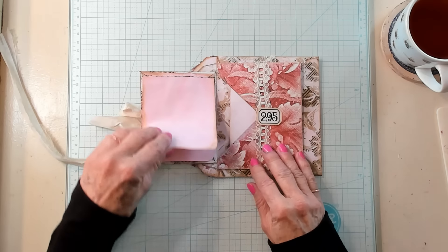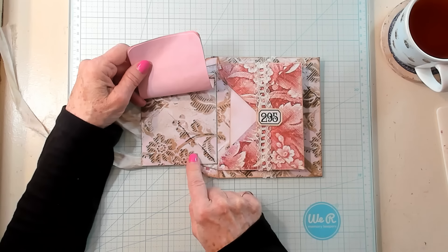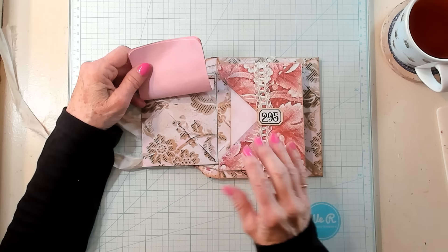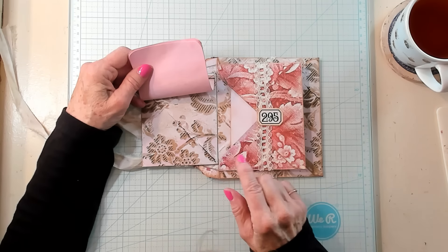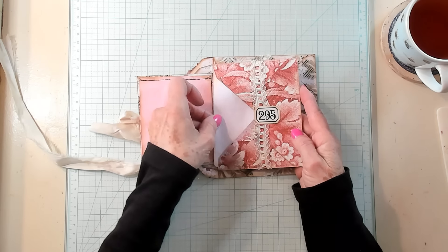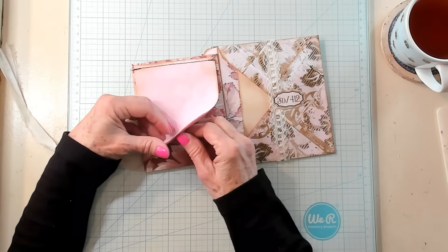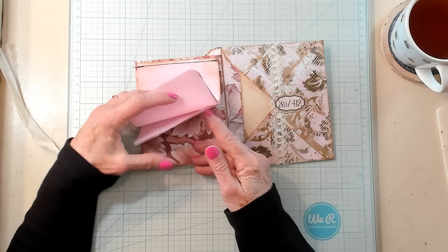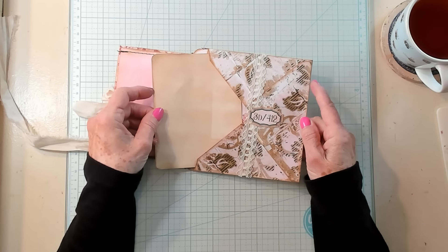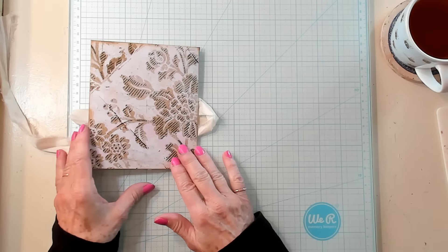Flip this over and this is your first flip pad — there's four pages here. I was thinking maybe I could put a little pocket right here for another tuck spot; that's an idea in case you want to use it. I decided I really didn't want to make mine quite that bulky. There's another envelope pocket right here with a pink dyed index card, some lace, and a label. And we have one more flip book right here with four pages that you can journal on.